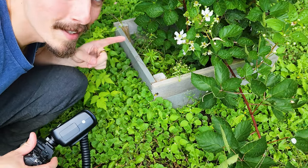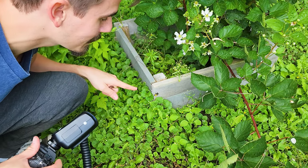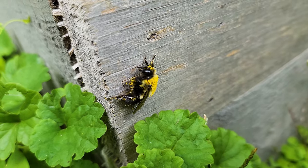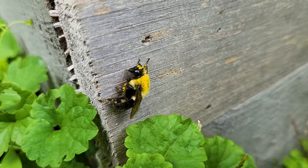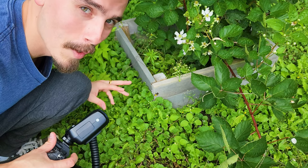I don't know if you guys can see it or not but there's a bumblebee and it looks like he's pretty tired — he's resting. He's covered in a lot of pollen so I think he was doing a lot of work before this. We're going to try and take some photos without disturbing him too much.